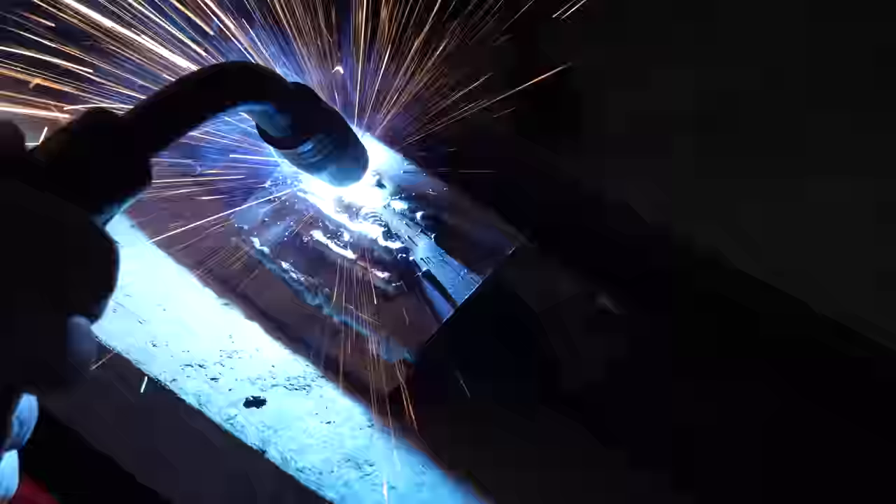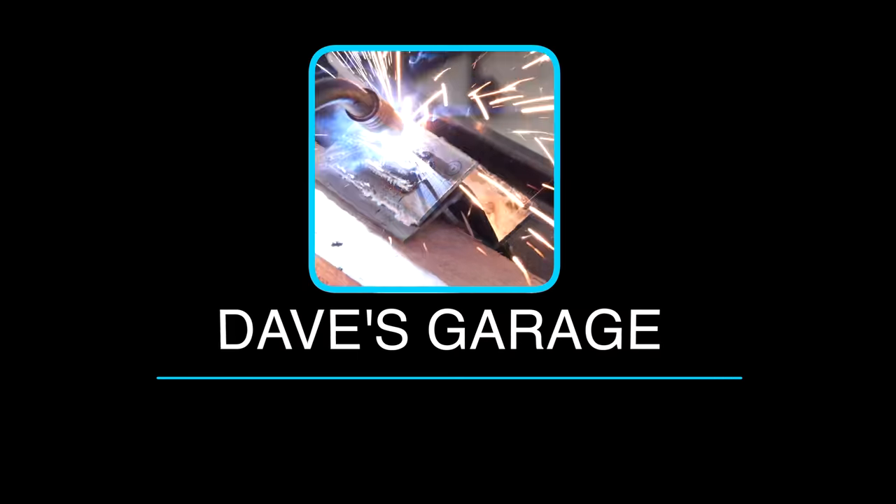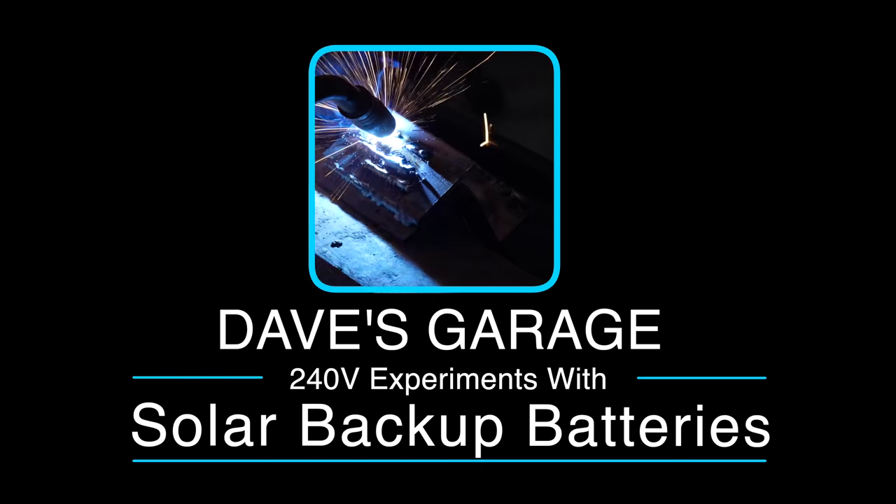Here today in Dave's Garage. I'm Dave, welcome to my shop. Today we're going to have some fun experimenting with a pair of EcoFlow Delta Pro portable power stations. Why a pair?